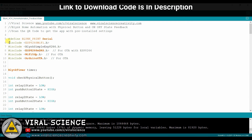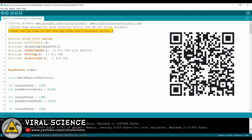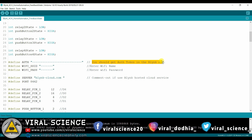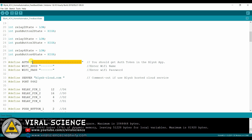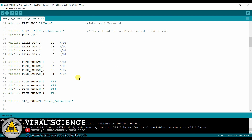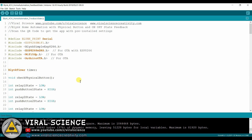This is the code for today's project. You can scan this QR code and directly get the clone of my application with all the pre-installed settings. To do this, first download the Blink application from the Play Store or App Store. Copy the token sent by the Blink application and paste it in the code. Enter your WiFi name and password. Select the proper board and port, and now upload the code.